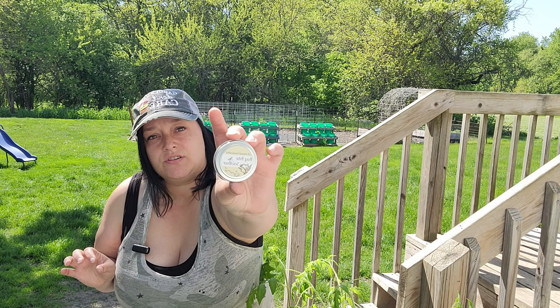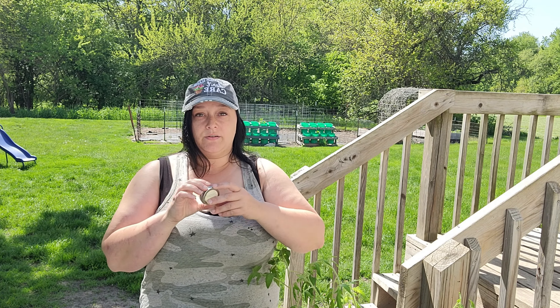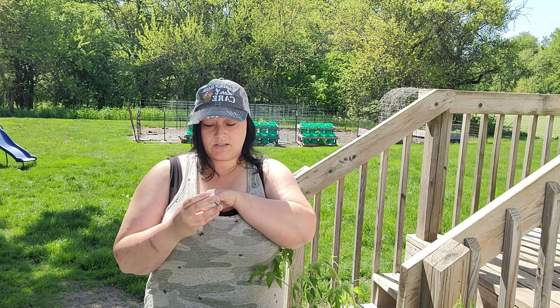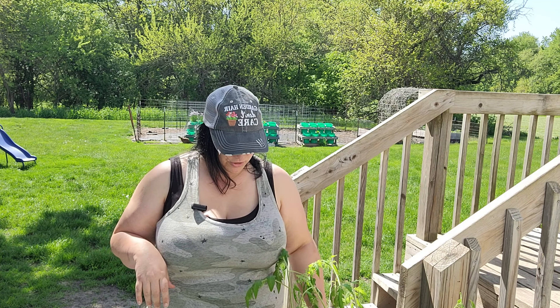This is an all-natural bug bite soother. I got this from a sweet little lady at the Iowa City Farmer's Market, and it is made with beeswax, coconut oil, shea butter, sunflower oil, lavender, and tea tree oil. Mosquitoes in this area, especially with my woods back behind my house, are terrible — so I'm very ready to give this a try.